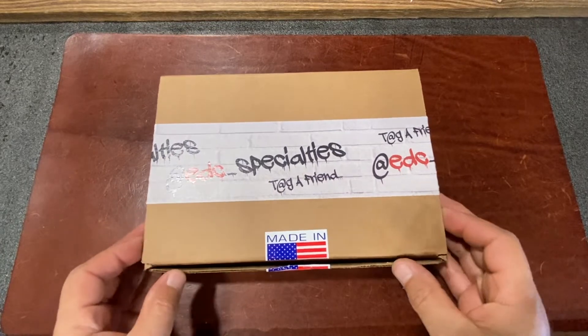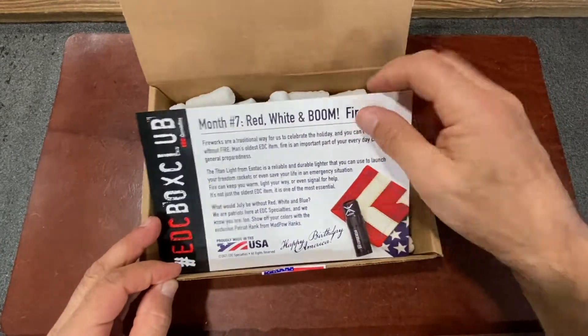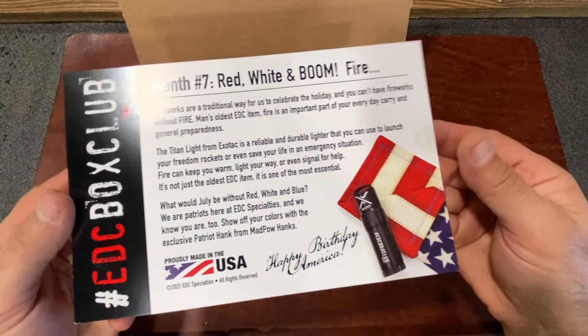All right, everybody, it's month seven of EDC Box Club, and the theme this month is red, white, and boom — fire.